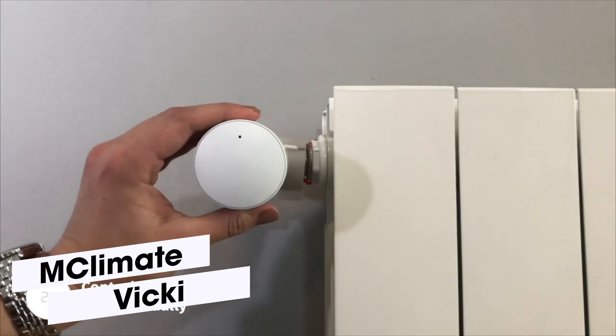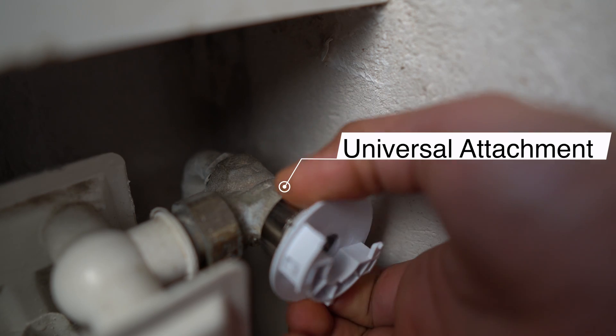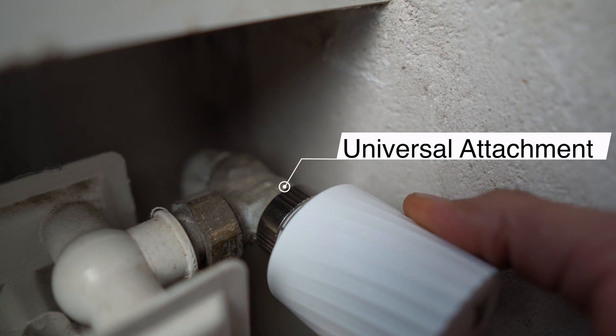Viki is a smart radiator controller with lots of cool features. It is designed with a few attachments to easily attach to any radiator, and inside there's a small motor which then calibrates itself to your radiator.